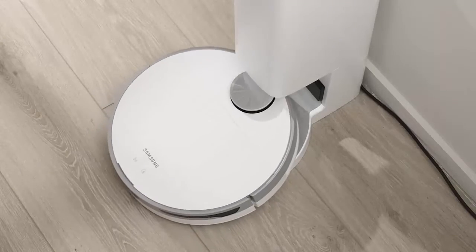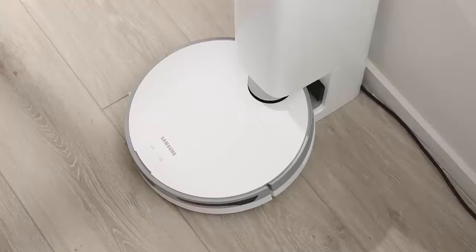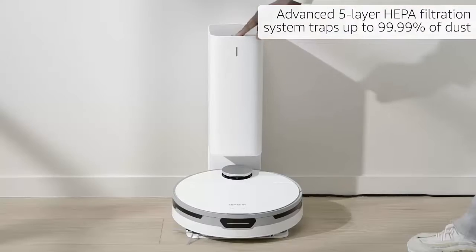Automatic Emptying with CleanStation provides a convenient, no-touch, hygienic way to empty your robot vacuum's dustbin. CleanStation removes dust using Air Pulse technology.